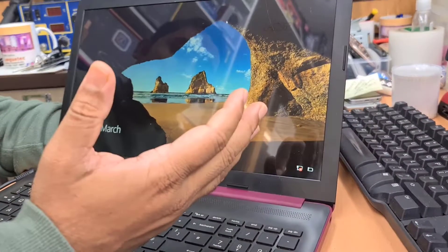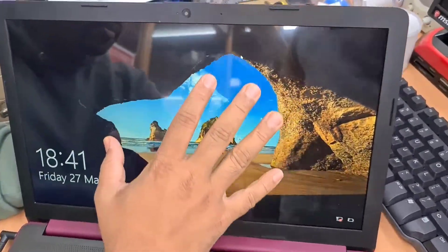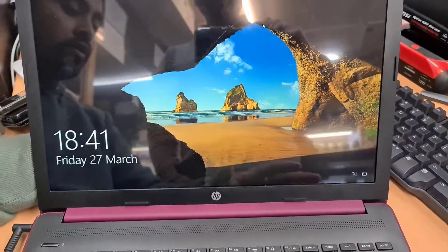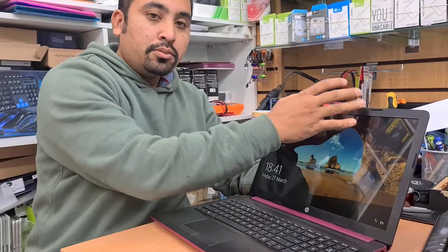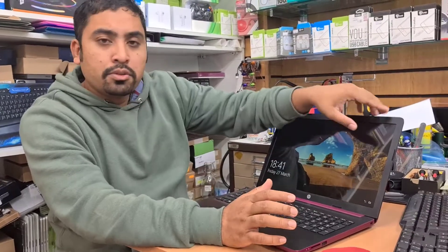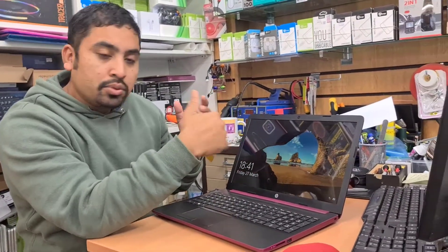The screen looks absolutely fine — there is no dead pixel or anything. I left the protective film on because it keeps protection on it. So don't try to pull out the front bezel without opening the way I showed, because there are some models where it is possible to take the front panel out and then open the four screws and put the new screen in.